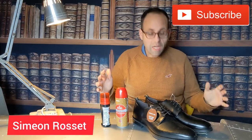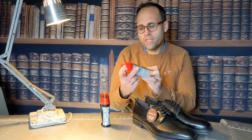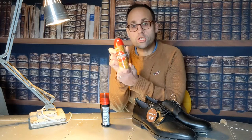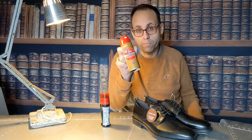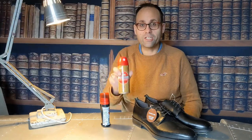Hello and welcome to the Ross Aberspoke YouTube channel. Today I'm going to answer a simple question: let's see if this Kiwi Rain and Stain Extreme Protector — not just normal protector, this is extreme — actually works.